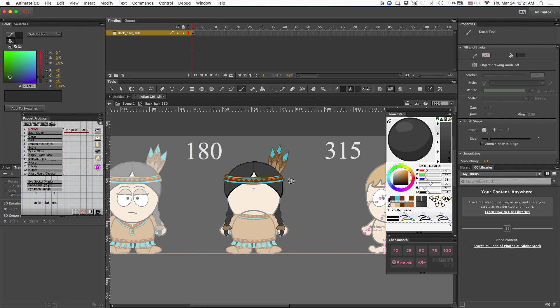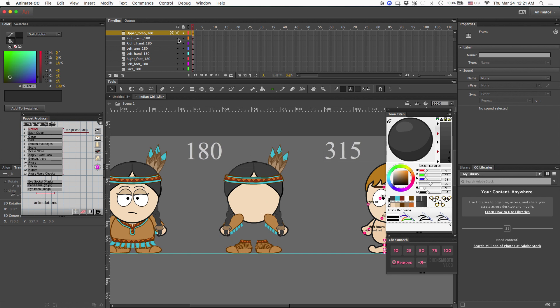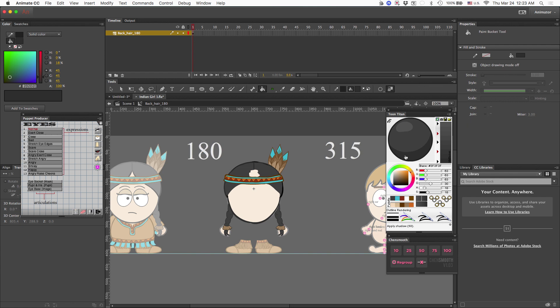Before I get started, let me go ahead and hide the upper torso because I want to be able to see all of her hair on the face and make sure I've covered the whole face. I'm going to hide that as well as the arms. I'm going to go ahead and start to erase the lines that I don't want to show anymore and then fill in the rest so that it looks something like this.